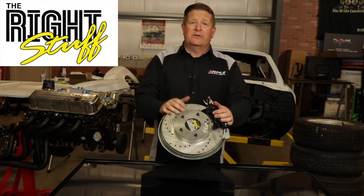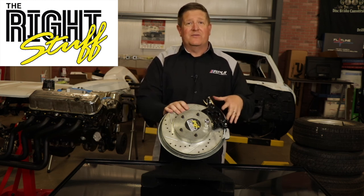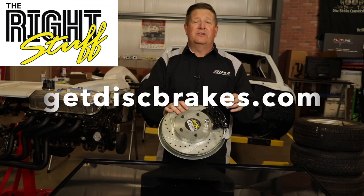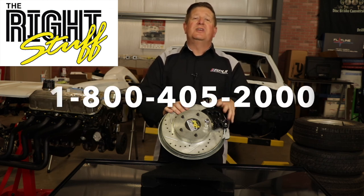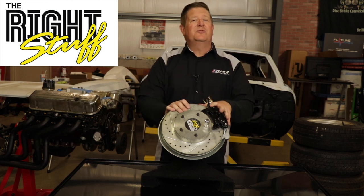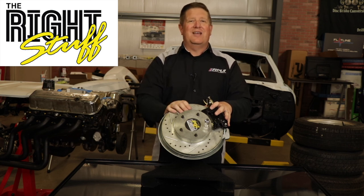We appreciate you watching this video and hopefully it's answered any questions you might have when it comes to adjusting the rear emergency brake on many of our four-wheel disc brake conversion kits. If you have further questions, reach out to us on our website at GetThisBreaks.com or on the 1-800 number shown on the screen. Make sure you do the proper adjustments on your emergency brake system before you bleed them and before you add fluid to them, that way everything works exactly the way it's designed.